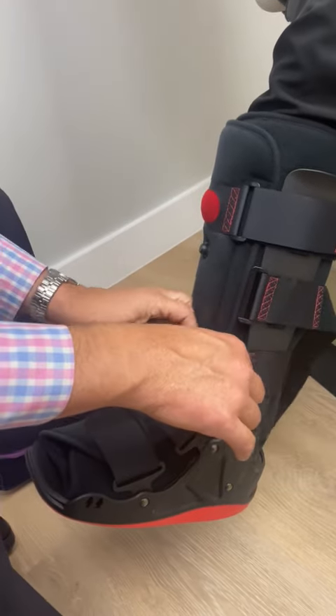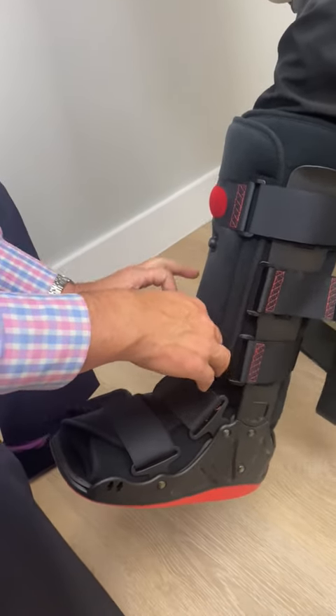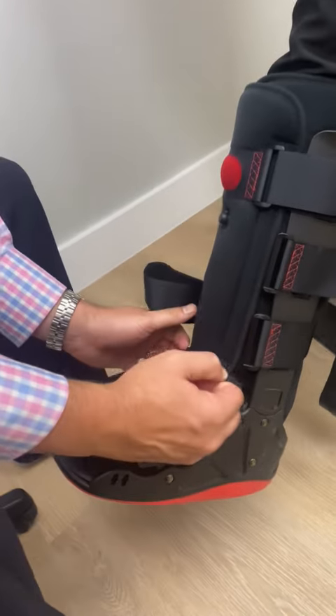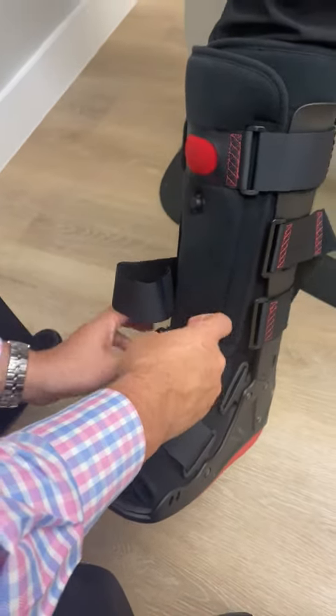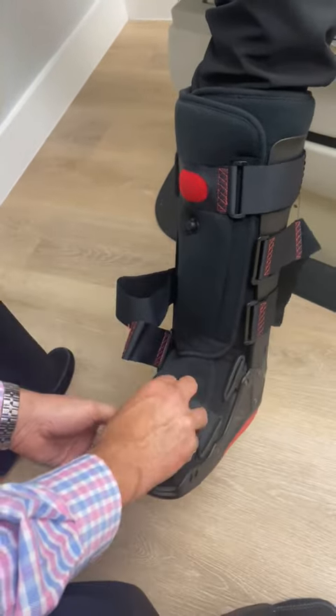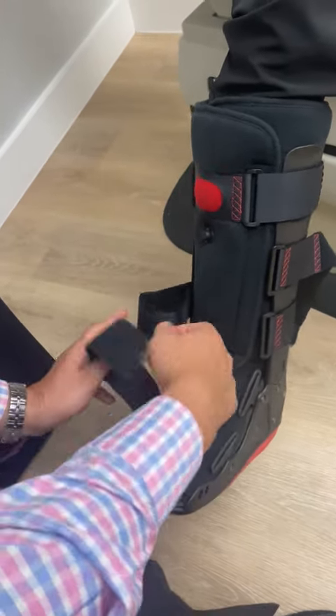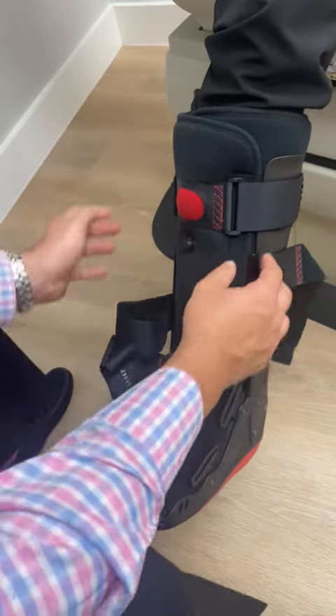Do that all the way down — continue to do it, just keep them nice and out of the way, so that even like this, it will be able to get your foot out nice and easily. Just keep reattaching them so they're out of the way.